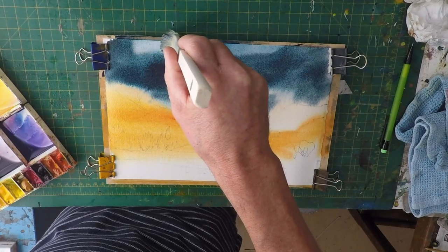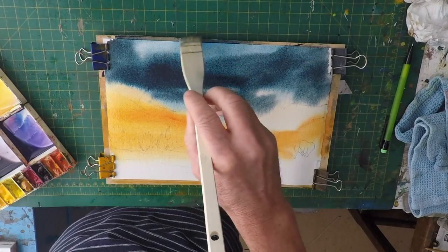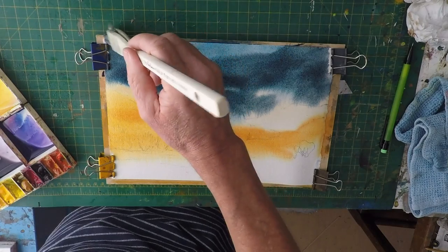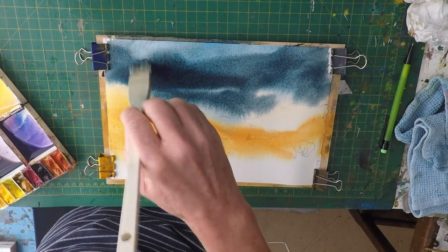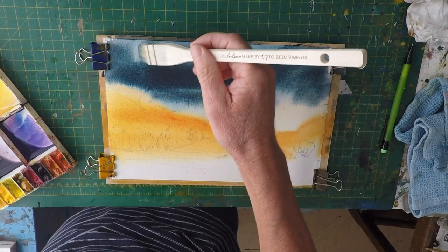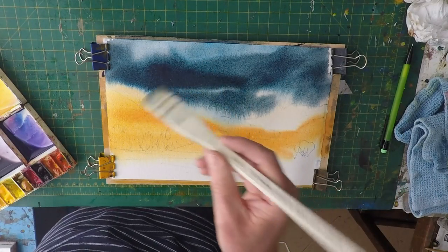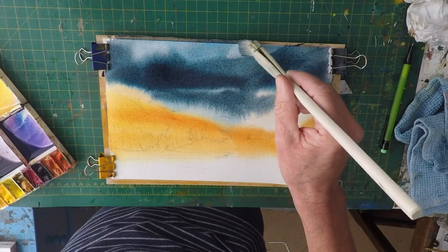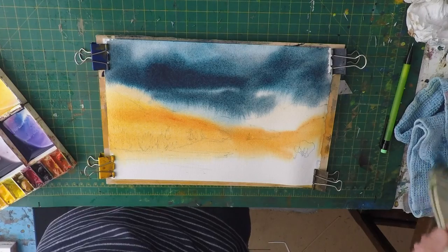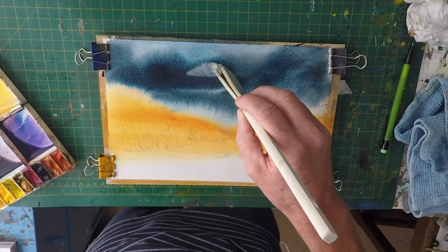Just gradually at the top, just give these a slight glow at the top of the page. The hake brush is doing that quite nicely — very nicely. And again there's another highlight there, and just there is some in here as well.